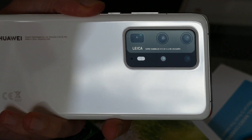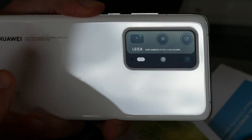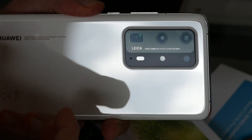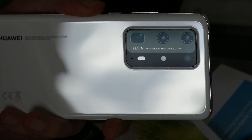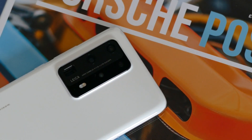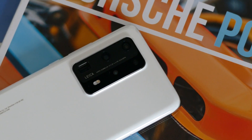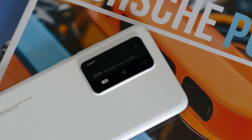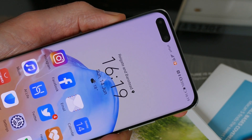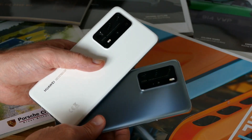First, some numbers. Inside the large camera module on the back of the phone is a 50-megapixel wide-angle standard lens, a 40-megapixel ultra-wide, an 8-megapixel 3x optical zoom telephoto lens, and a second 8-megapixel 10x optical zoom lens. All of this was created with the help of camera experts Leica. There's also a depth sensor, optical image stabilisation, stabilisation using artificial intelligence, 4K video recording at 60 frames per second, and a dual-lens 32-megapixel selfie camera on the front. It really does appear to have everything. But then, so does the regular P40 Pro.